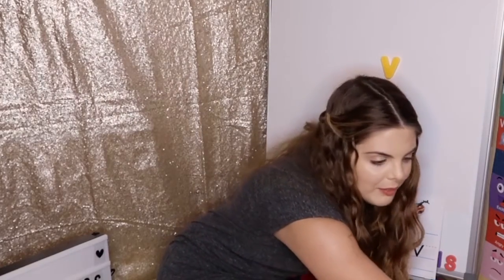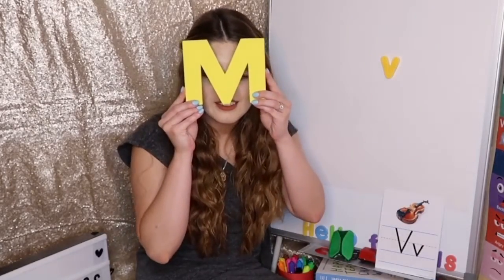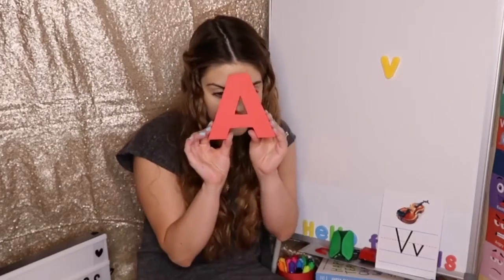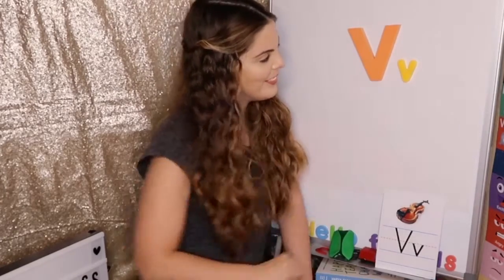Now we're going to find the capital letter V. Are you ready? Is this the letter V? No, it's the letter P. Is this the letter V? No, it's the letter M. Is this the letter V? No, it's the letter A — capital A. Last one. Is this the letter V? Yes! The letter V. Capital V and lowercase v. The letter V is the letter V. Good job, friends.